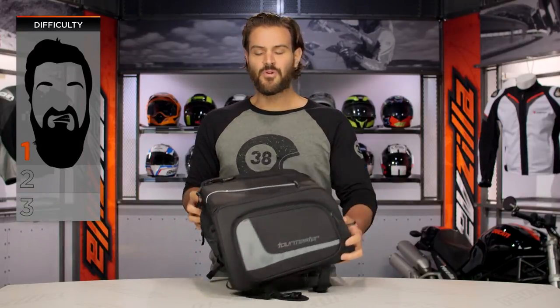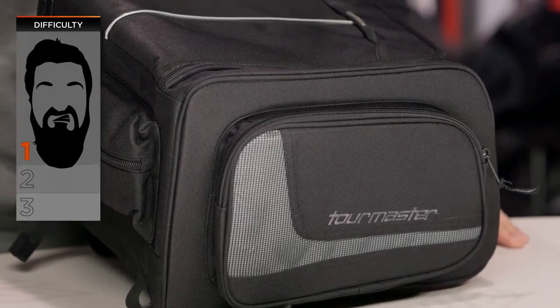To get this installed on a bike, on our BSD — our Beard Scale Difficulty for installation — we're looking at about a one out of three. It shouldn't take you more than maybe 15 minutes to a half an hour in the garage to get this set up on your specific bike.